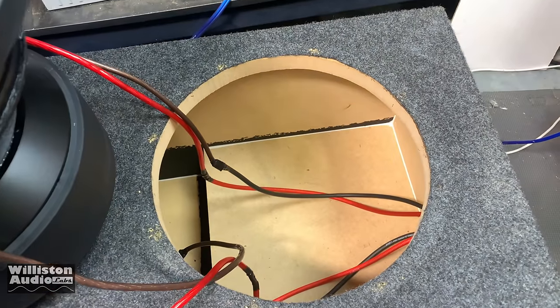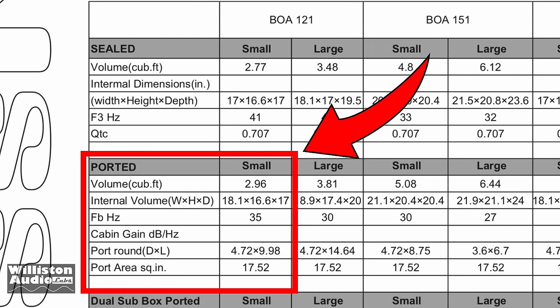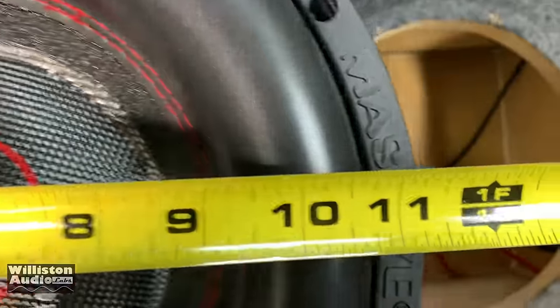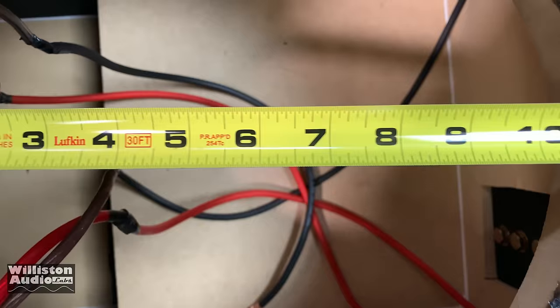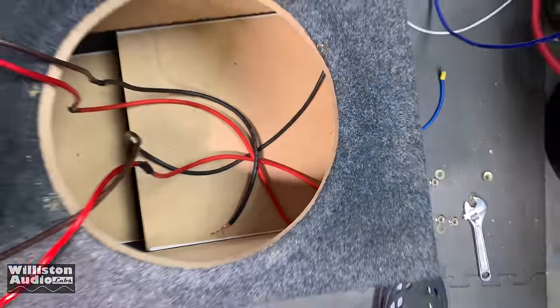It's about a three cubic foot box, and that's the small end of the ported enclosure recommendation for this sub. So let's try it out. Looks like the foam is 10 and three quarters, and the opening is a little over 11, so it should be fine.